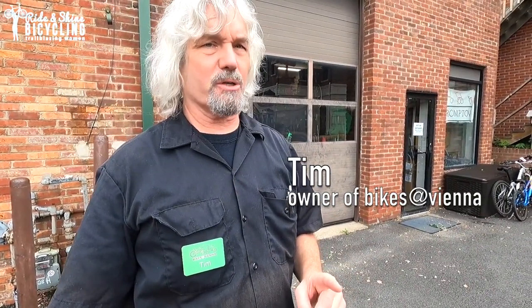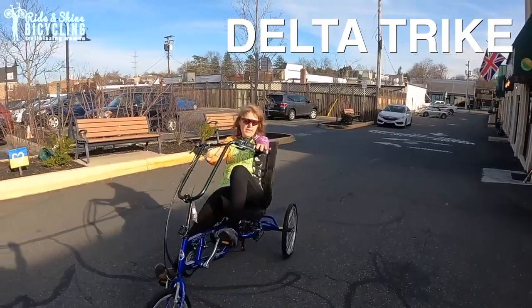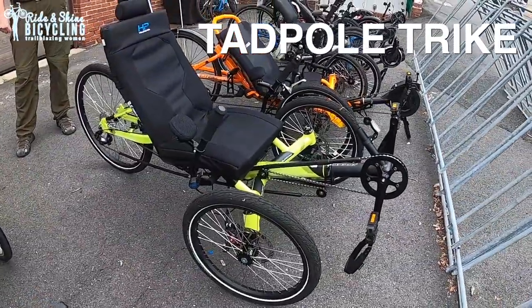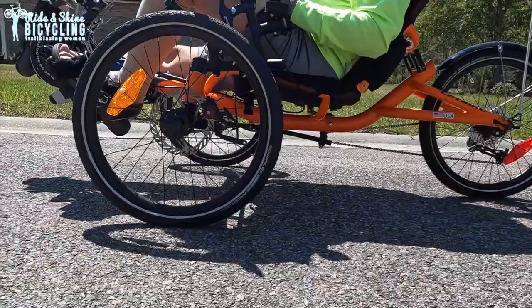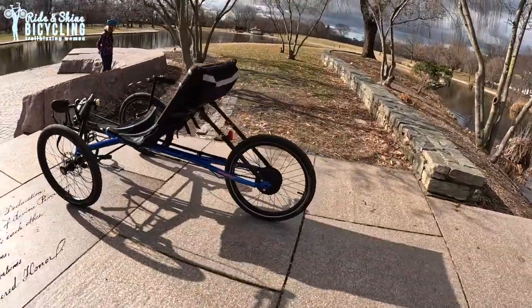There are two broad categories of recumbent trike. There is what's called a delta, after the Greek letter delta — two wheels in back, one in front. And then the rest are what we call tadpole trikes. That sounds a little funny, but if you think of a tadpole, it's fat in front, skinny in back, and a tadpole trike has two wheels in front, one in back.